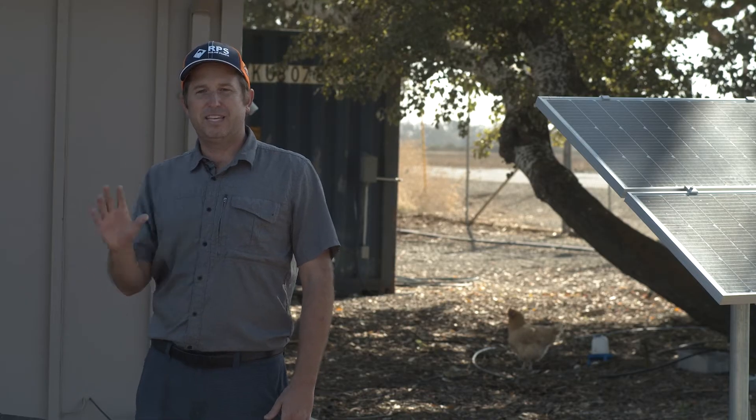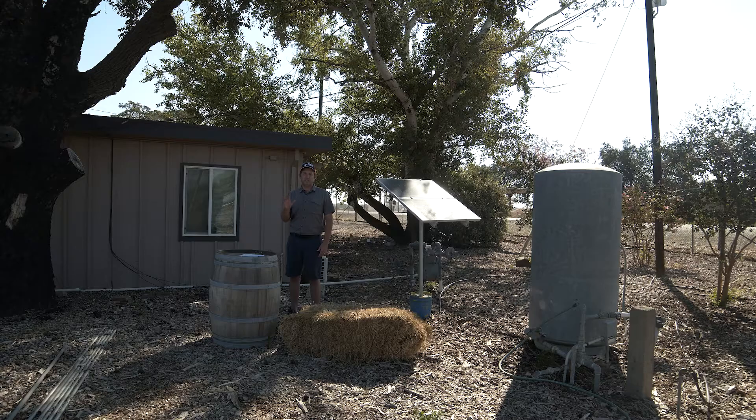This is Mike with RPS Solar Pumps, and these are the seven steps you need to take in order to disinfect your well and keep your family safe.